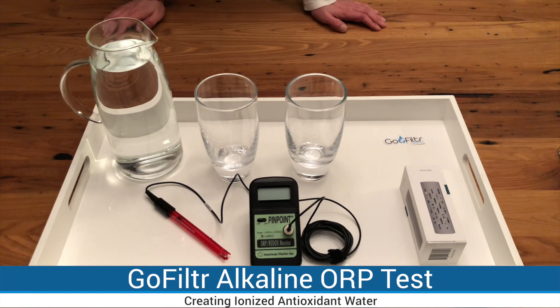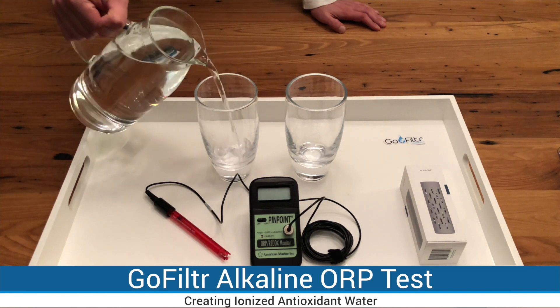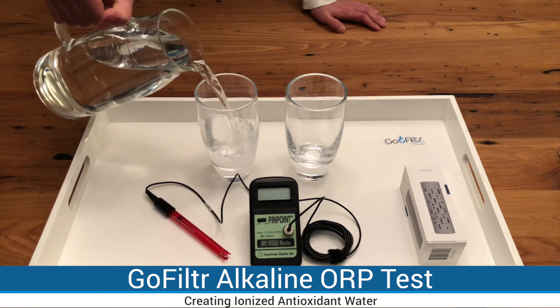Hi guys, I'm going to show you how Go Filter Alkaline turns regular water into ionized antioxidant water. I'm going to use regular tap water and fill up two glasses.